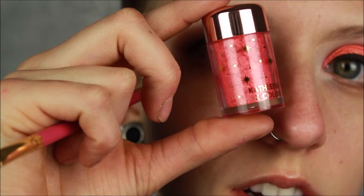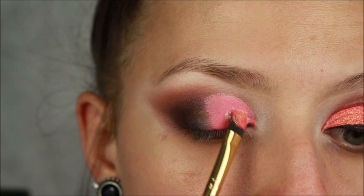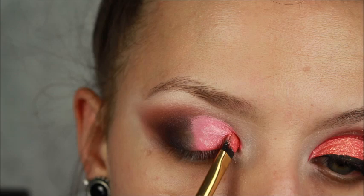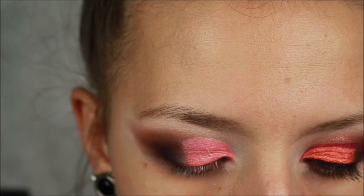Now for the fun part. I am going to put the NYX glitter primer all over where this pink shade is, and then we are going to be packing the Kathleen Lights and ColourPop loose pigment in the shade The Ram. It is this stunning orangey pinky coral color — a true coral with gold reflex in it. My best friend got this for me for Christmas because she's obsessed with astrology and I'm an Aries. I'm packing the glitter primer all over where we put that pink shade — be really careful when you get to the crease because you don't want glitter up there. Then I'm going to grab some of that pigment, really smush it into the bristles, and pack it on.